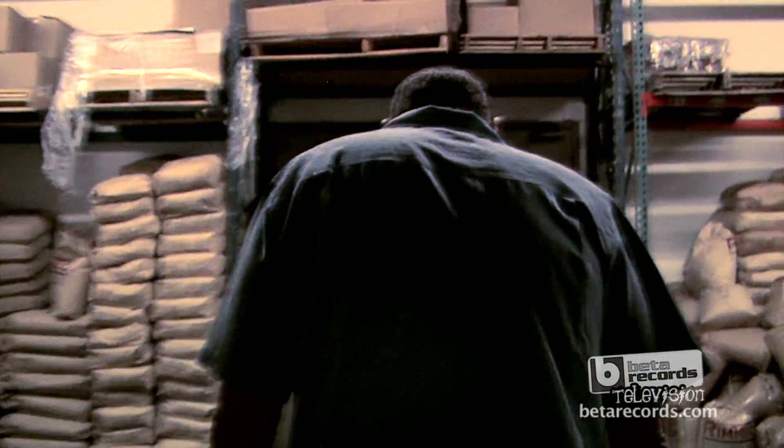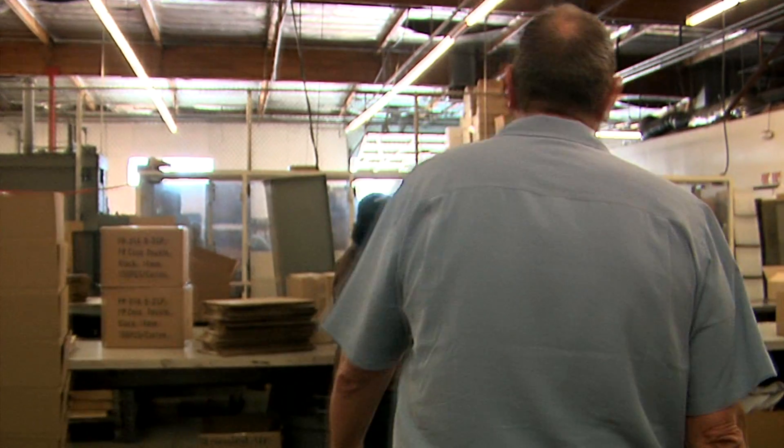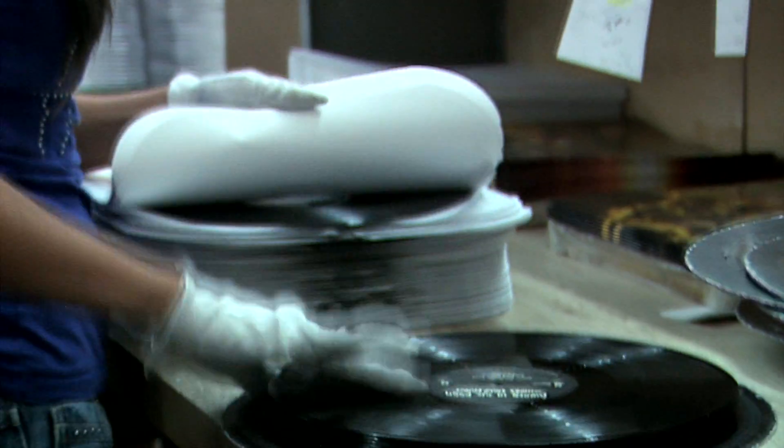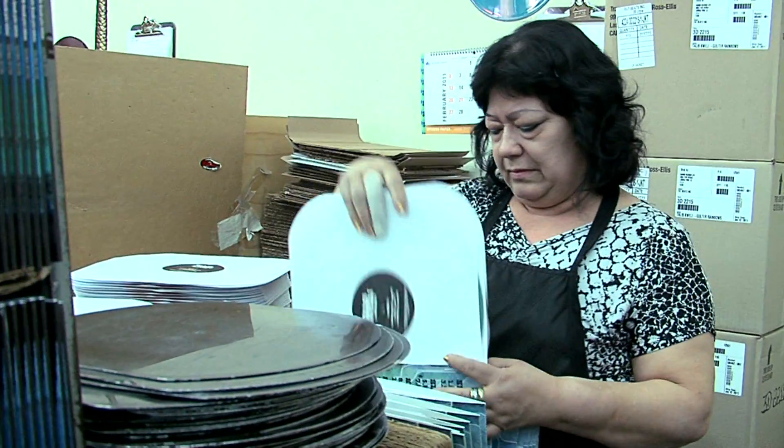CDs came about in the early 80s and pretty much wiped out vinyl. We were down from making 60,000 a day to maybe 20, 25,000 records a week. Vinyl started coming back in the early 90s, just slowly, and then about three years ago we saw a big jump and we're back to making around 20 to 25,000 records a day, typically five to six days a week.